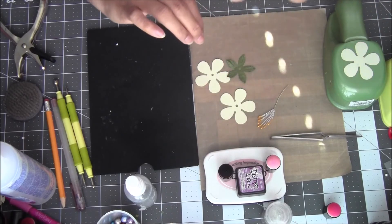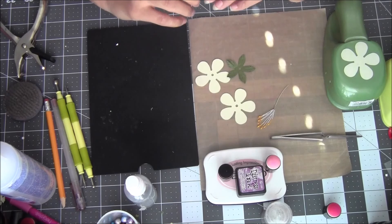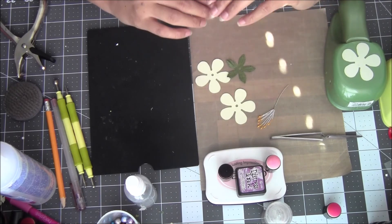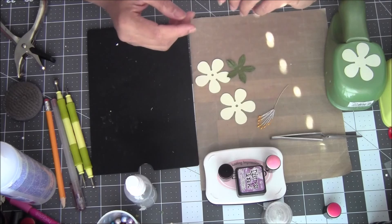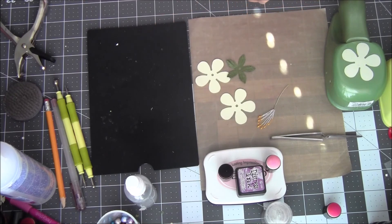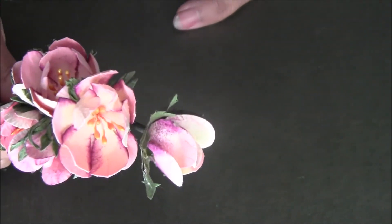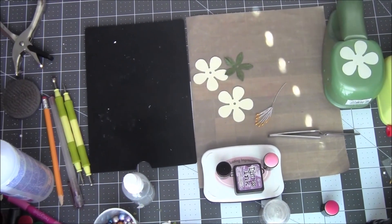Hi everyone, welcome to Follow the Flower Friday! Every Friday I'm trying to give you a small, teeny tiny, very easy flower making tutorial. As per the requests, some flowers are very easy to make — there's nothing to it when you see the tutorial. Last Friday I posted a picture of these flowers. They're made out of our retro flower punch die cuts — a two-inch punch.